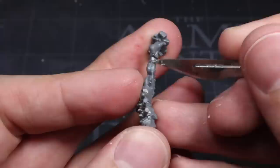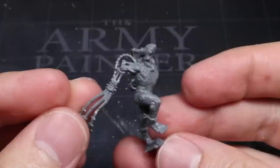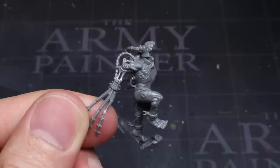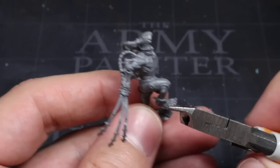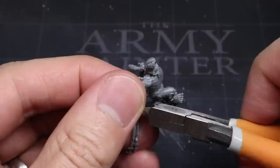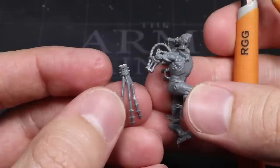Begin by assembling your Arco Flagellants, ignoring any obviously imperial parts the kit may have, so that you have at least the legs and the torso assembled. The standard Arco Flagellant comes with two close combat weapons attached to each of their arms. Our cultists can only be equipped with autoguns or autopistols and a close combat weapon. The cybernetic arm simply allows us to graft these weapons directly to the existing prosthesis. Begin by carefully cutting one of the close combat weapons away from the arm using some clippers, making the cut at the wrist joint before cleaning it up with a file or knife. If you make sure that you remove the flail carefully then you can keep the weapon in your bits box for later use.